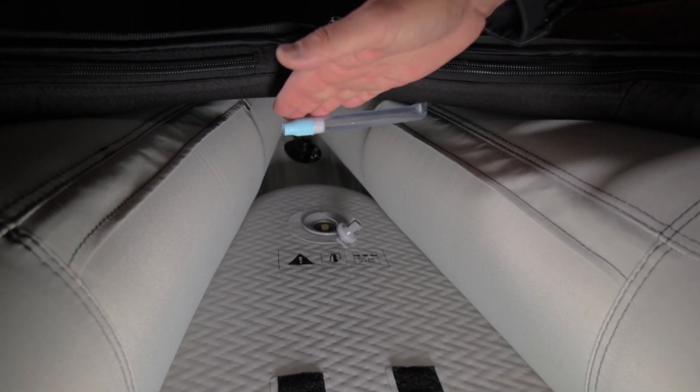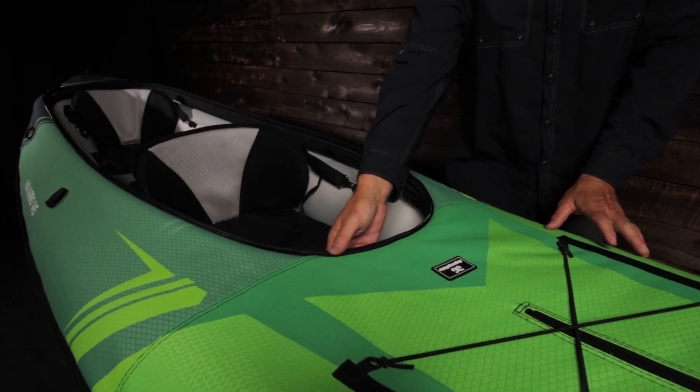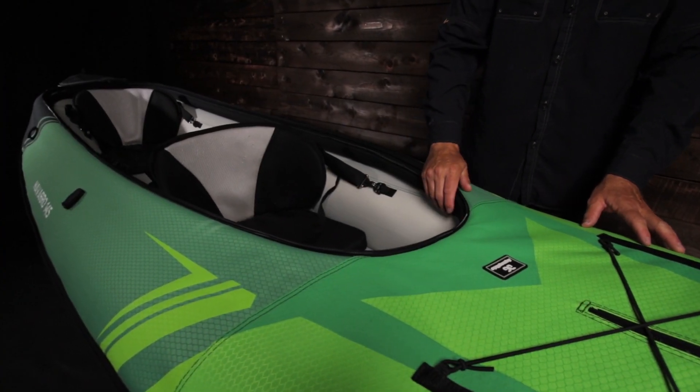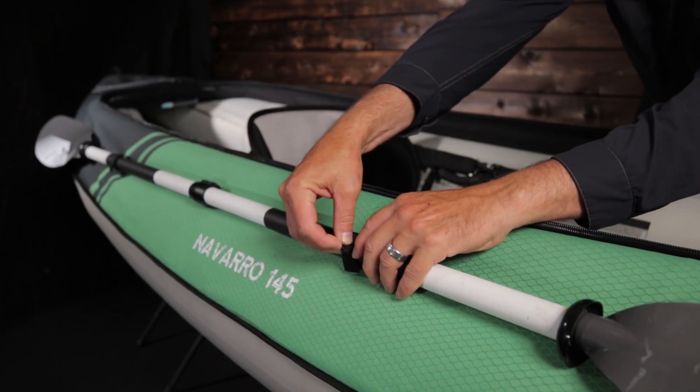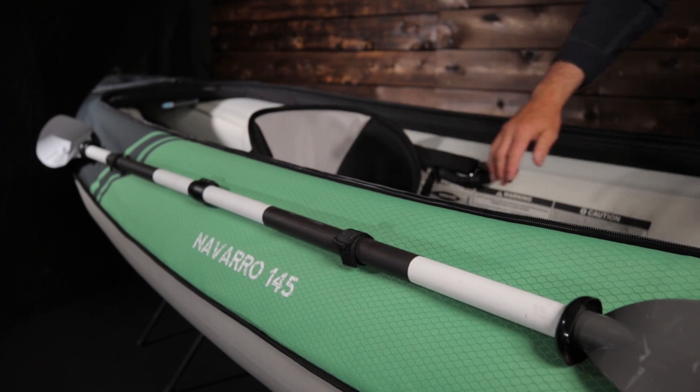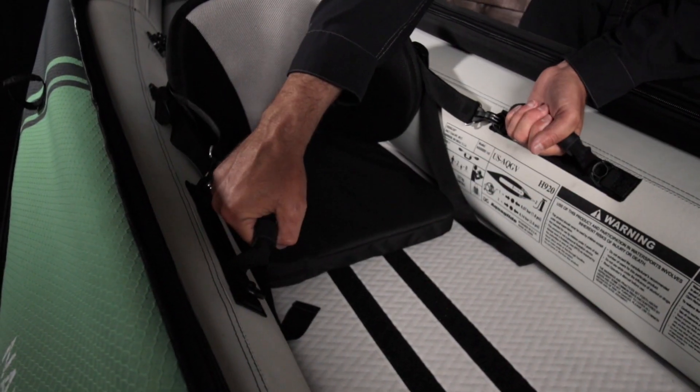This offers easy access while on the water. Under the deck is an inflatable deck riser, which raises the deck for more legroom and helps shed water. Paddle holders on both tubes offer hands-free access when fishing, bird watching, or grabbing a cold drink. Two side handles allow for solo carrying.